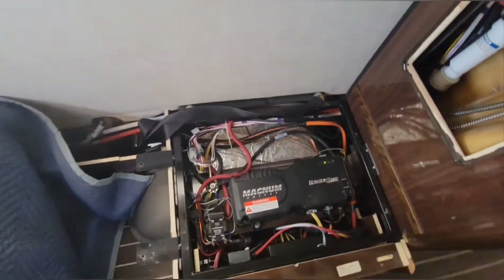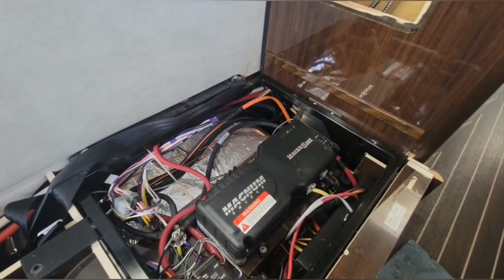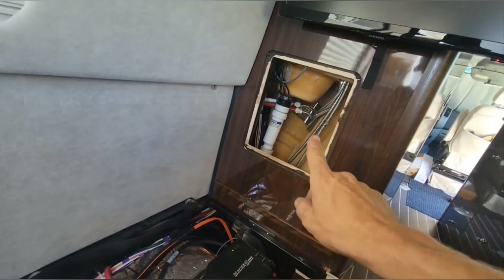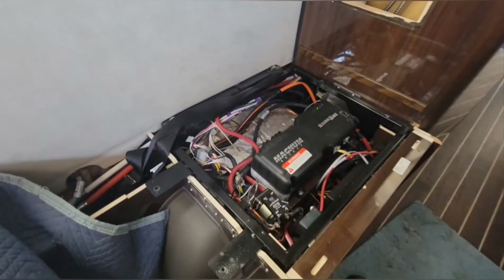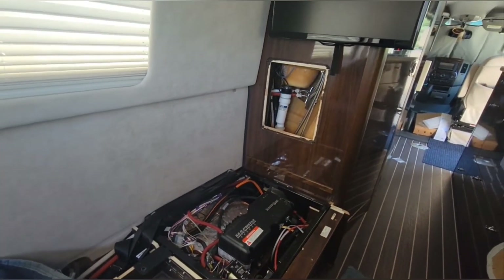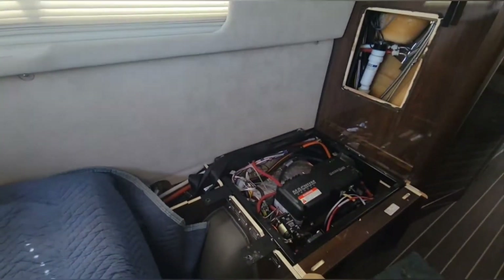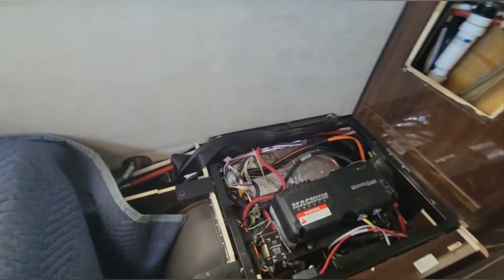Back in here is the factory-installed inverter - it's a Magnum, it's a thousand watts - so we'll just take that out. We're gonna try to get some wires down from the roof up through here. Like I said, this is our first Airstream van, so it's essentially just a small motorhome. Motorhomes are always a little tougher, but we're excited to do this and the customers are excited to have it done.